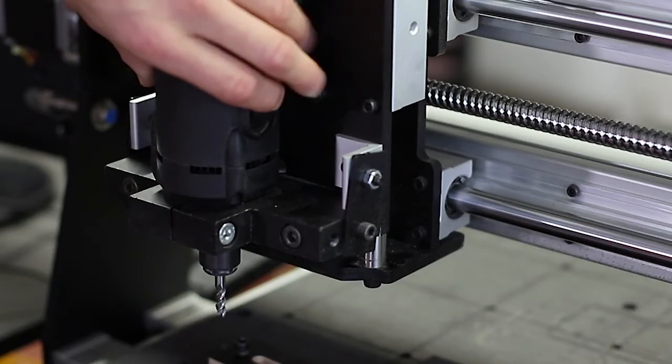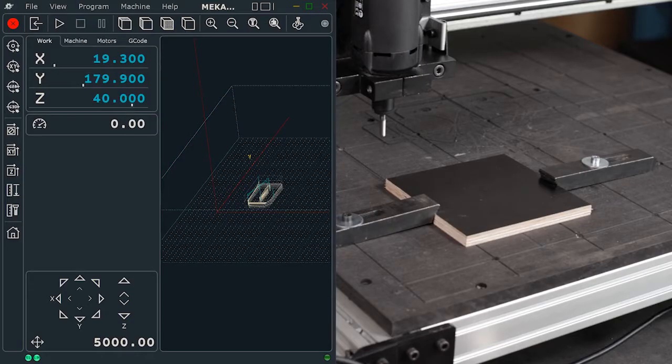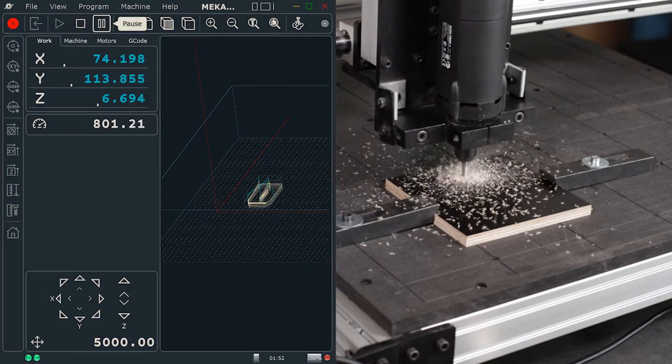Now we are really ready to start, but before, don't forget to turn on the spindle. Let's start the G-code by clicking on the play button. Keep in mind that you can stop and resume your work at any moment by clicking on the pause button.